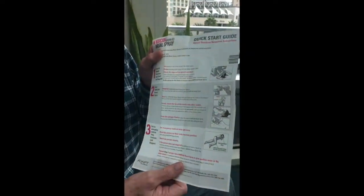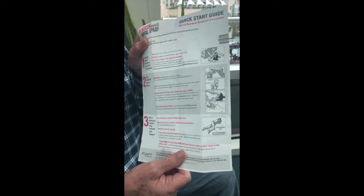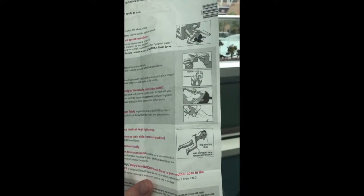Inside each Narcan spray is an instruction sheet that tells how to use it. It basically says you put the patient down if there are signs of opioid overdose and squirt it in the nose. They should be supine when you do this, though it would probably work if they're sitting up if you can't get them down on their back. The pictures on how to use it should be relatively straightforward.